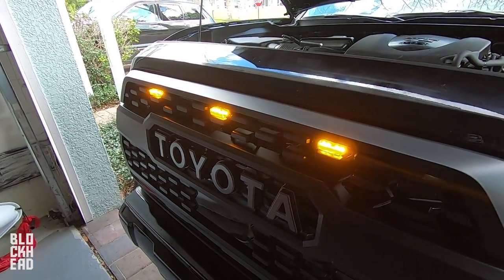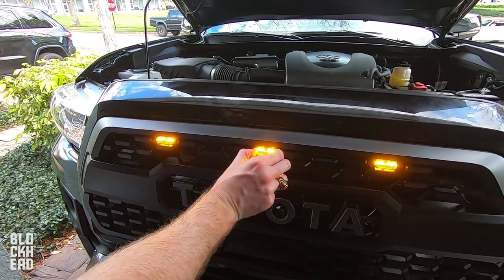This turned out nice man, I like them — really bright. A lot brighter than I thought.